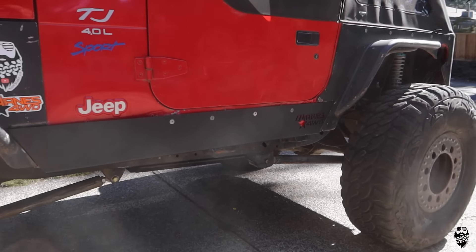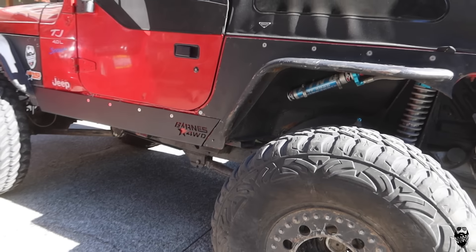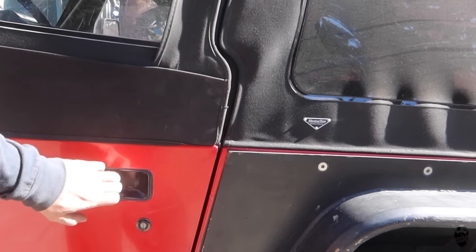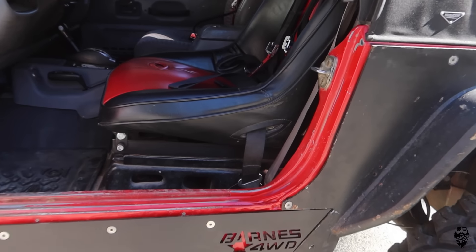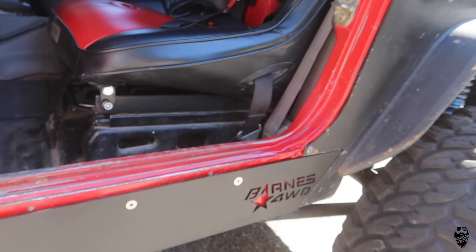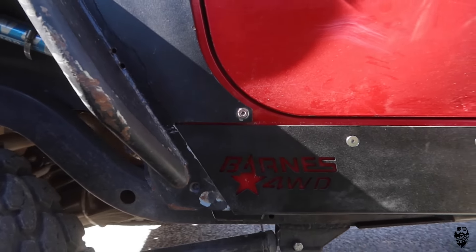Here it is guys, out in the sunlight. I think it turned out pretty good — definitely a million times better than before. The fitment of the tub is pretty good. Got to give a couple yanks one-handed and it opens. The fitment of this is a million times better. Overall, I'm super happy with the way it turned out.